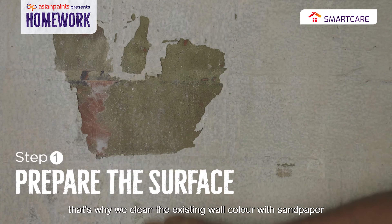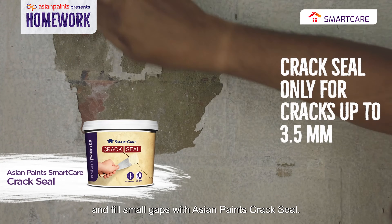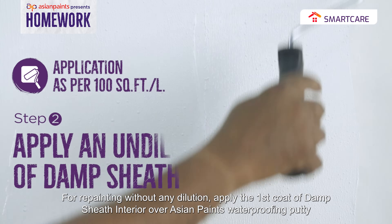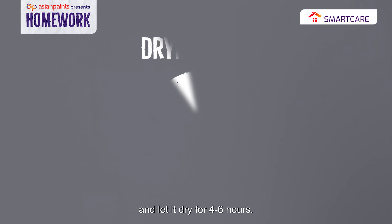That's why we will clean this existing color with sandpaper and fill the gaps with Asian Paints' Crack Seal. For repainting without any doubt, apply Asian Paints' Waterproofing Putty on the damp sheet interior as a first coat, and then wait for 4 to 6 hours.